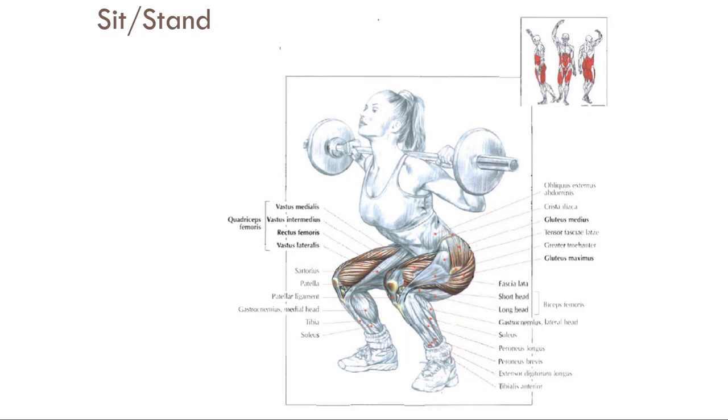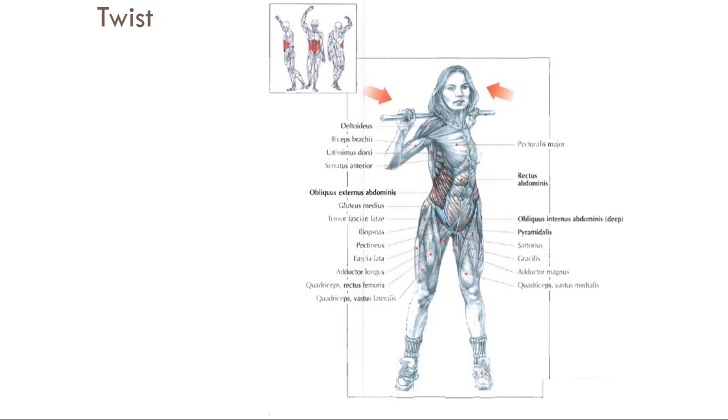Think of all the leg exercises you do — all of them — and they are some combination of triple extension through the lower extremities: ankle, knee, and hip. Whether using two legs or one, weight above your shoulders or below like squat versus deadlift, leg press, lunge, step up, split squat — anything — it's all a level of triple extension. Name one leg exercise outside of isolated knee extension or hamstring curls that isn't, and you can't.